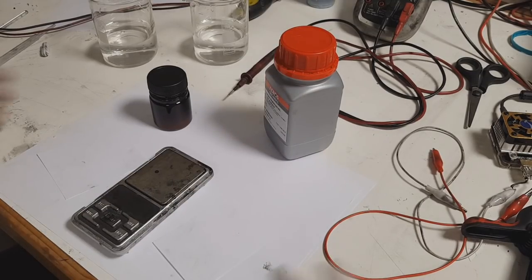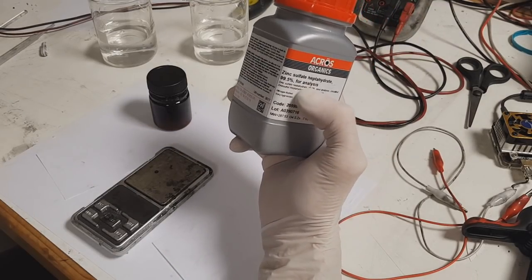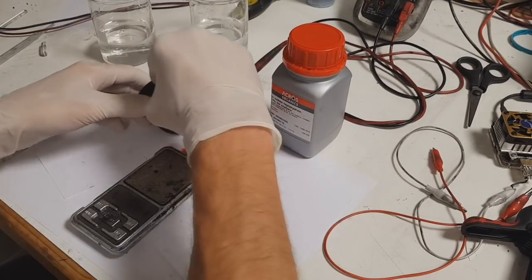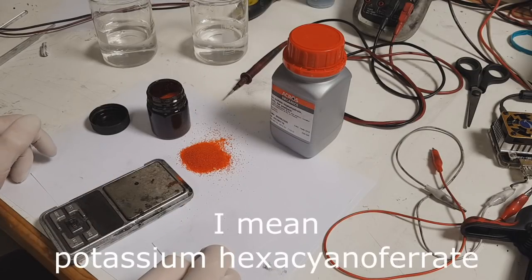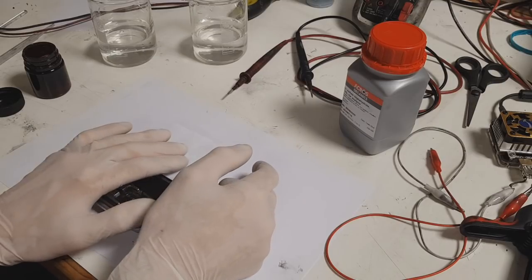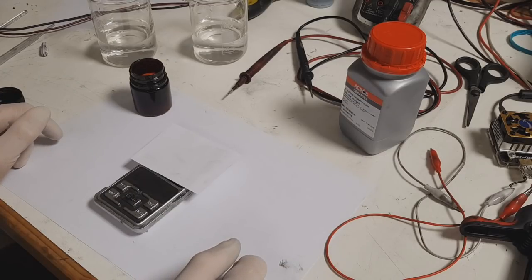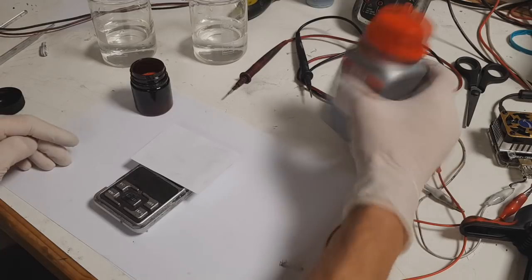So what you need to make this battery is some Zinc Sulfate, which will also be used for the electrolyte. And here you can see Potassium Hexacyanoferrate. To make the active material for the Zinc Hexacyanoferrate battery you need Potassium Hexacyanoferrate and Zinc Sulfate.